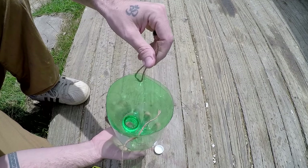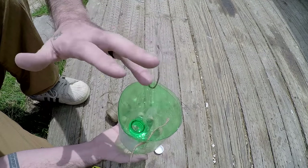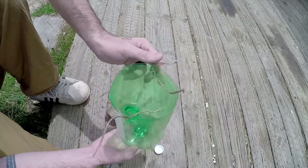One of these knots you can make really tight, but you want to leave one of them easily undone — maybe tie it like you were tying your shoe — so that you can undo it in order to take the top off and get access to the bottom, to get to the fish or to place bait.